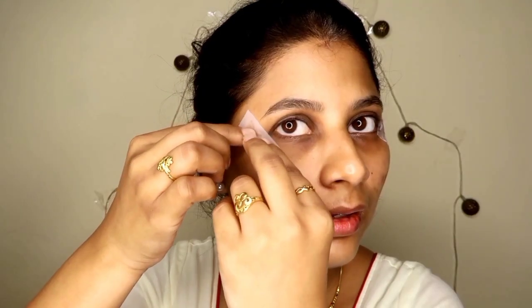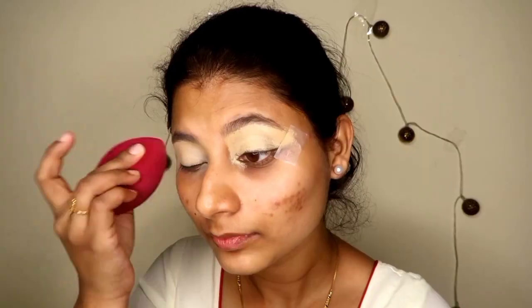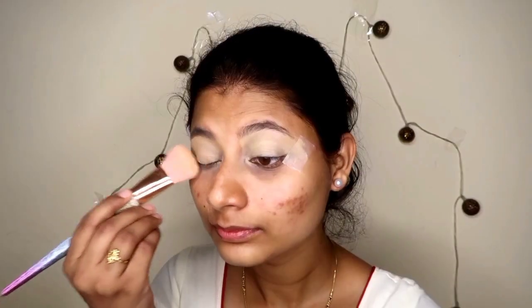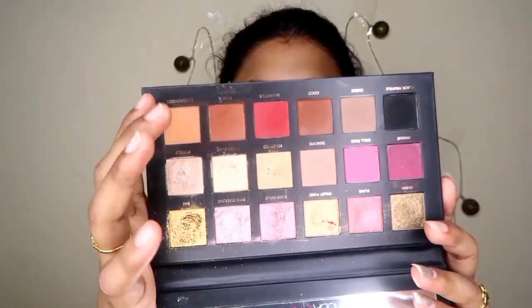I am going to use a cotton tip — this helps so that my eye shadow will create a clean face shape. First of all, I am going to use concealer for the eye base and after that I am going to set it. I am going to use Maybelline loose powder in shade 15.